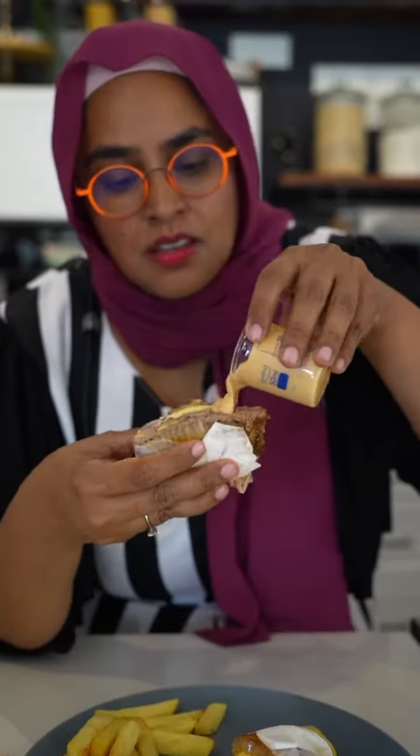Okay, let's taste. I could eat this — onion-y, delicious, burger-y. The sauce is delicious. I could eat all of this.